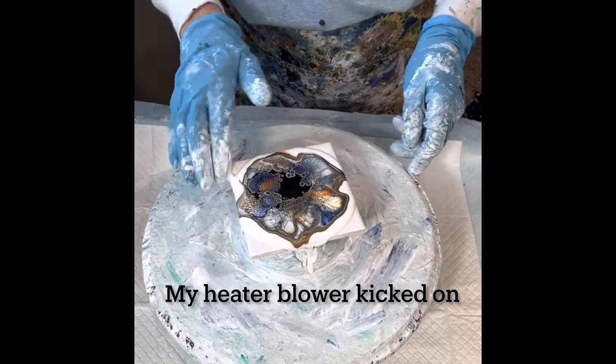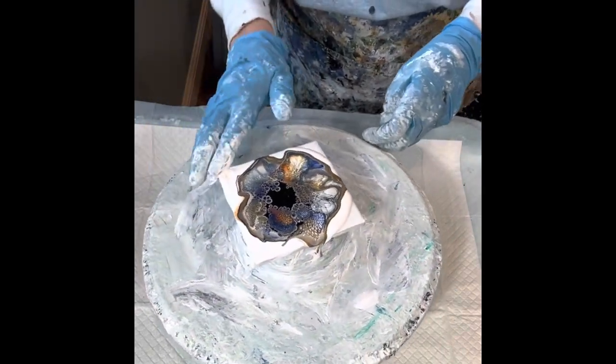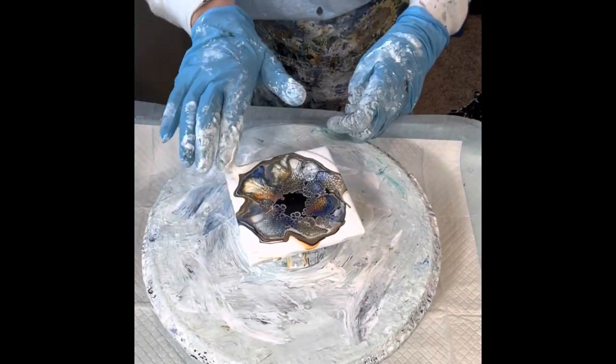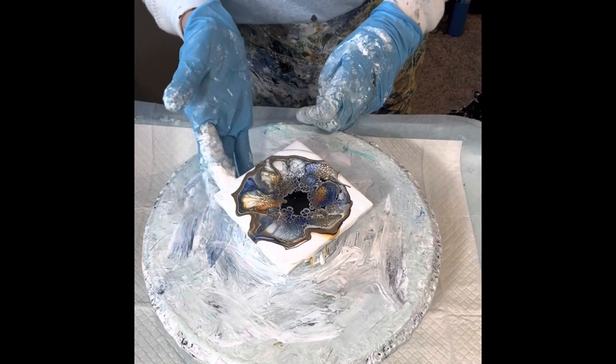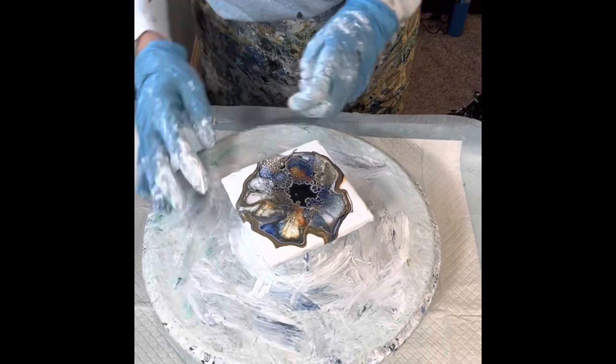All right everyone, so my heater just kicked on and it's making a lot of noise, so I'm going to double time through this. All I'm doing here is just prepping the edges so that as I spin it, the colors have a place to flow to without rolling over each other.